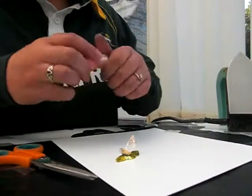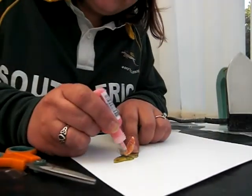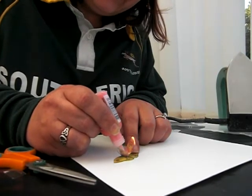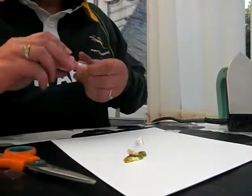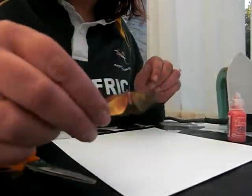Now if you wanted the body a different colour, you can use all kinds on this. I'm just using some stickles, just to fill the body bit in, just to make it a different colour so you can see it. And there you go — you've got a nice pretty 3D butterfly.